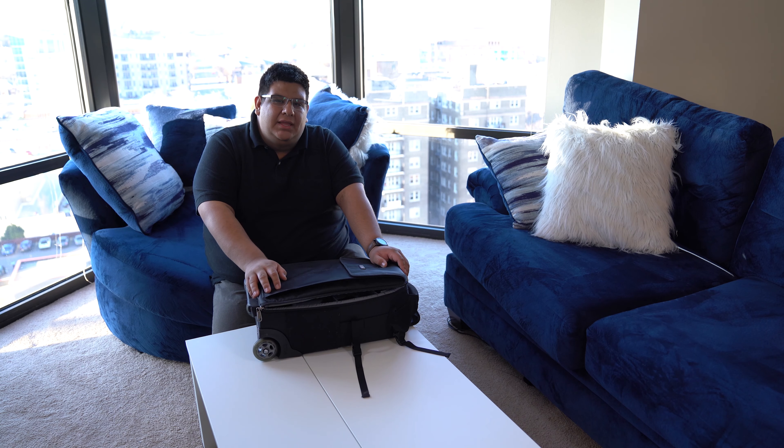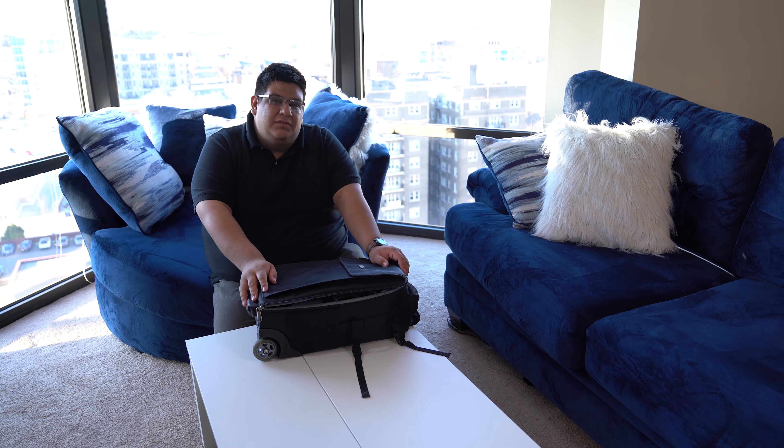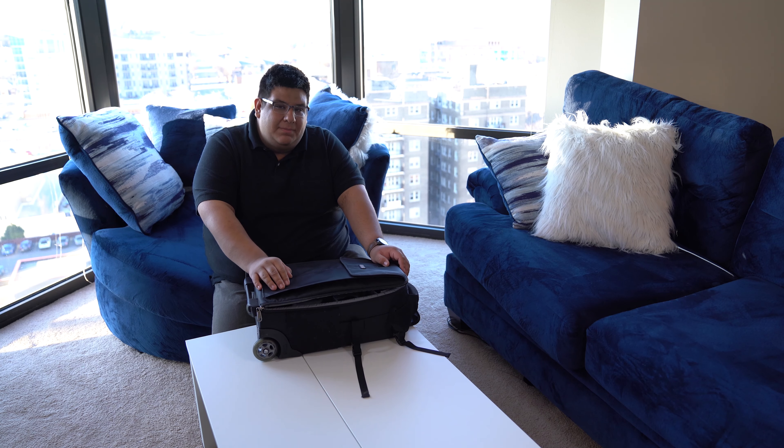Thank you guys for checking out what's in my camera bag. If you saw anything you'd like to pick up, check the description — I've left Amazon links for everything. If you have any questions about my gear, leave a comment and I'll be happy to get back to you. If you liked this video, give us a like. Thank you for watching.